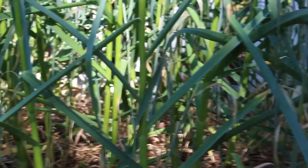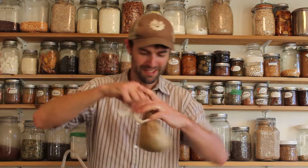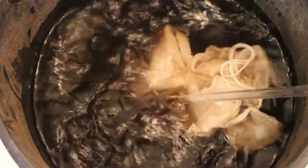Best: Brew compost tea by aggressively bubbling air into a bucket with worm castings and molasses. You'll want to get an air pump.